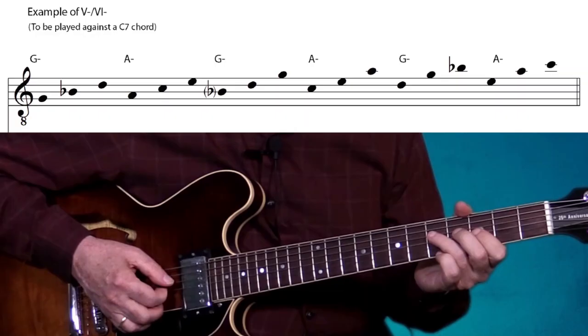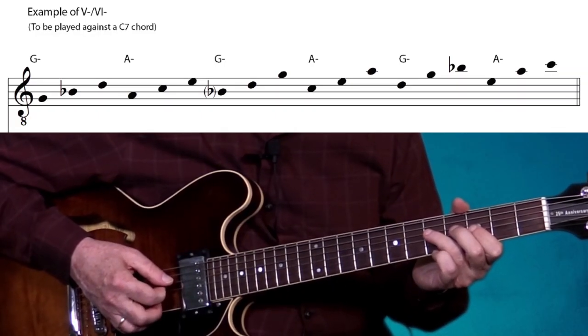The resulting triad pair this time consists of two minor triads built over the fifth and sixth of the scale. Let me demonstrate how the resulting triads sound when alternating between them in their different inversions.